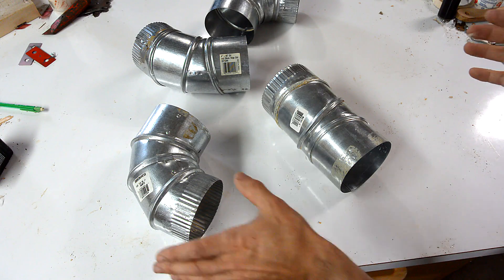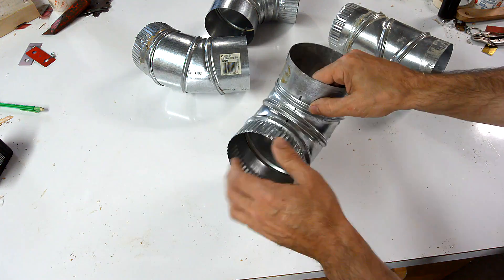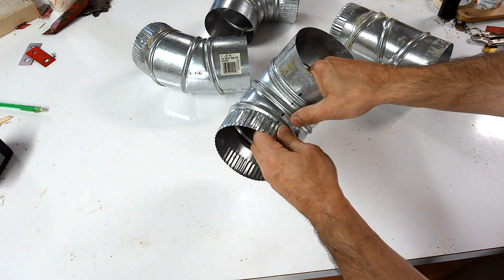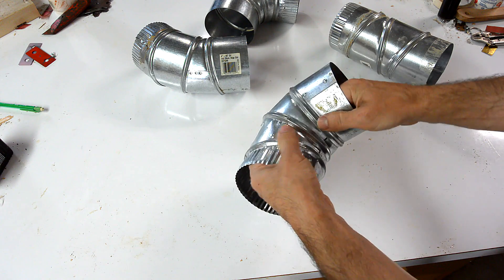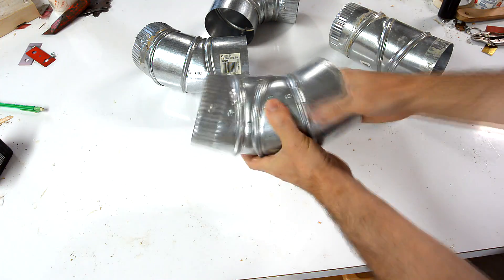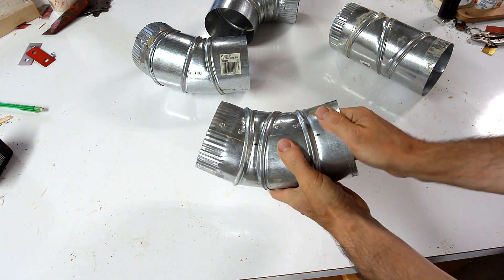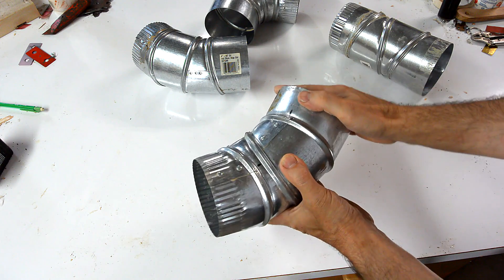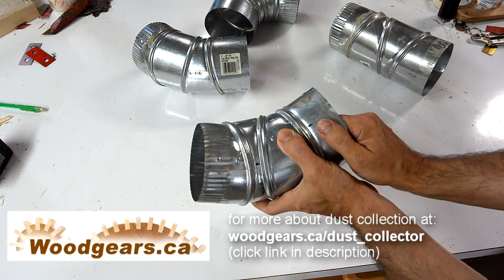These elbows can go anywhere from 90 degrees to straight through. The way to get roughly 45 degrees is to mark all the insides of it and then offset every other layer by about 120 degrees. These can be tricky to turn. We have these two lined up and these two lined up and we have approximately 45 degrees. If you need more of an angle, make it a bit closer.